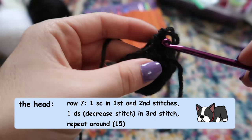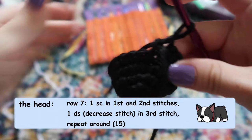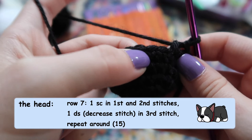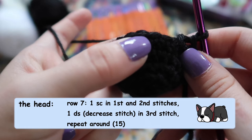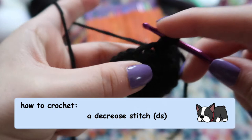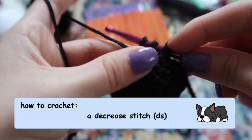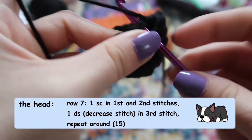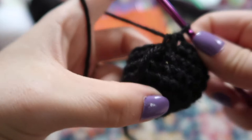Now we're going to start doing decrease rows. A decrease row is the same method as an increase row but instead of adding stitches you take them away. We'll do one single crochet, one single crochet, and then in the third stitch a decrease stitch: go through the stitch, yarn over, then go through the next stitch, yarn over again — now you have three loops on your hook — yarn over and pull through all three to turn those two stitches into one. Repeat all the way around to turn 20 stitches back into 15.